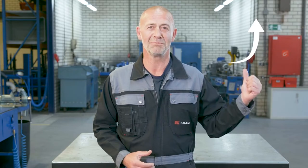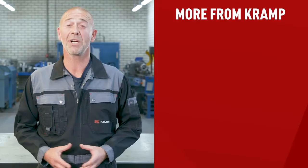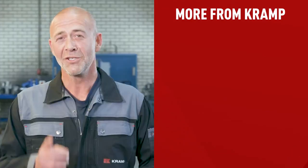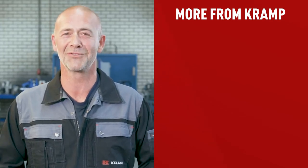If you'd like to check out the PTO assortment we offer at CRAMP, take a look at our webshop. That's it for today — the basics on power take-off shafts. I hope this has been helpful, and if you're interested, we have a lot more videos you might enjoy. Hit that like button, subscribe to our channel, and thanks for watching. Cheers!